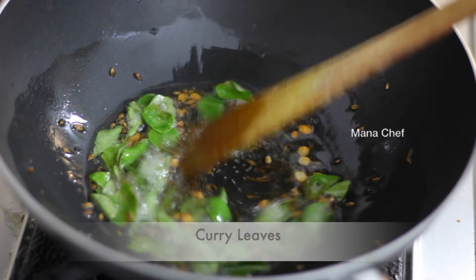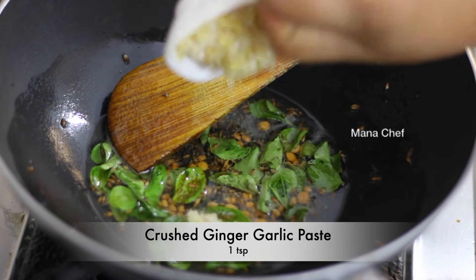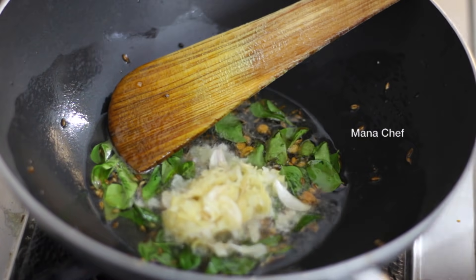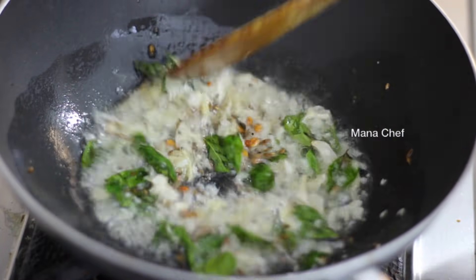Add 2 tablespoons of kule. Add 1 teaspoon of kule. Add 1 teaspoon of salt and a little bit of salt in the pan, since it's not that sharp.